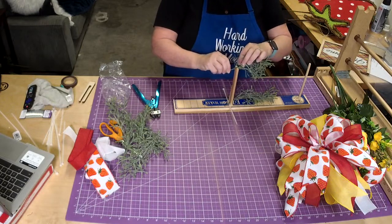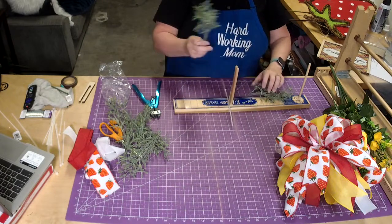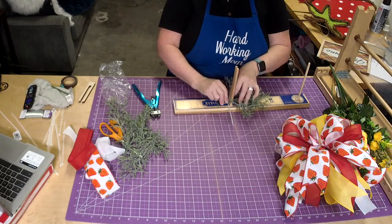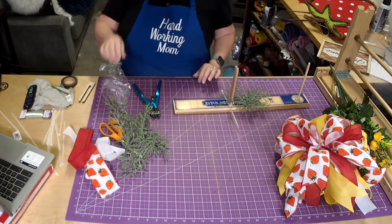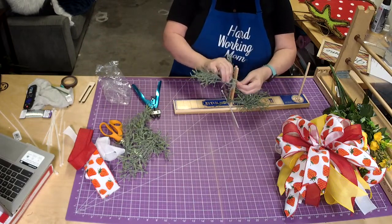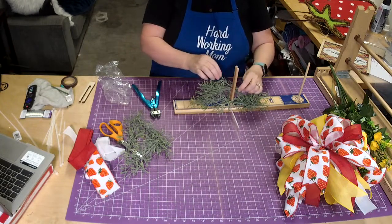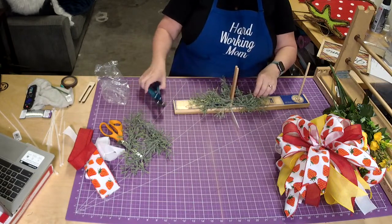I'm going to grab another zip tie and go ahead and load it. One thing you can do is put some of the greenery on the other side of the pegs like this — just take a piece or two and put it on the other side. What that does is ensure that when you tie that zip tie, nothing is going to come out. So we do the same thing — push this one up a little, then put it in so you see how that makes it look like a nice thick bush.